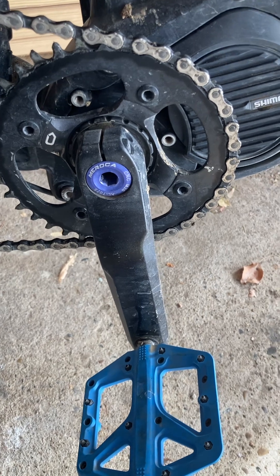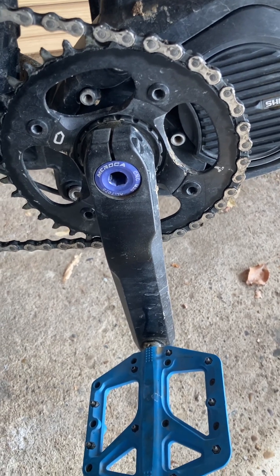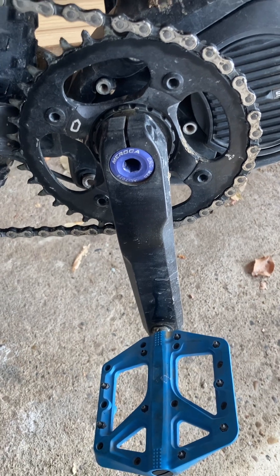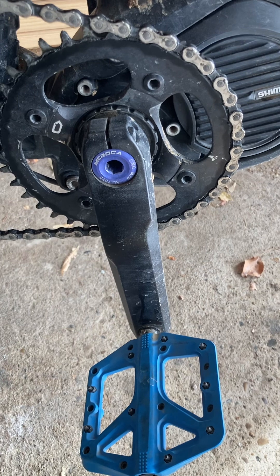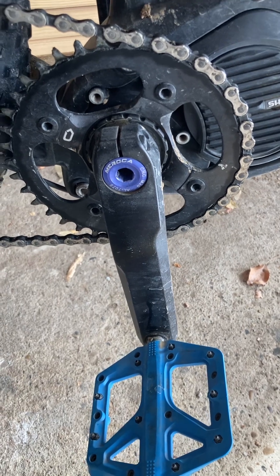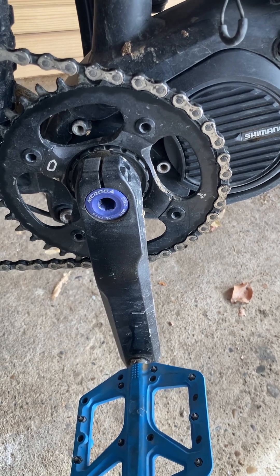The same thing happened again — I lost one of the crank arms after a few rides. I actually lost that cap too, so I had to get another cap ordered.